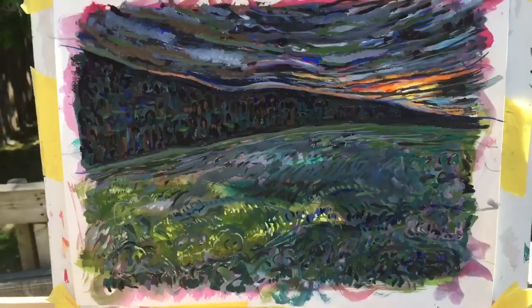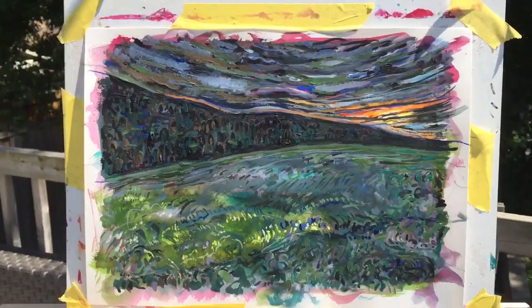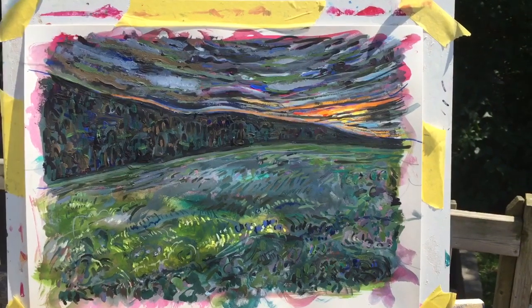But let me just show you what it looks like when I turn it into the sun. It's just going to get — the colors are so much more intense. Look at that. Bam. There you go.